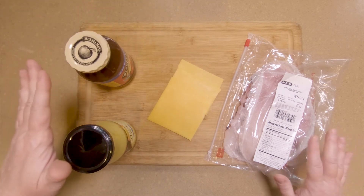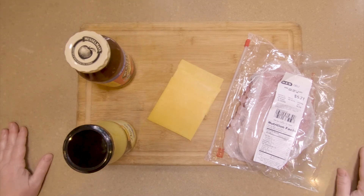So you need these four ingredients to make the ham, cheddar, Dijon, and apple butter sandwich.